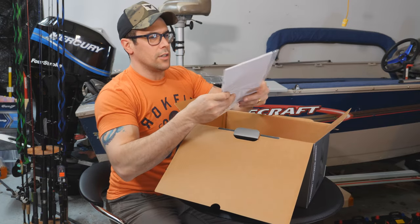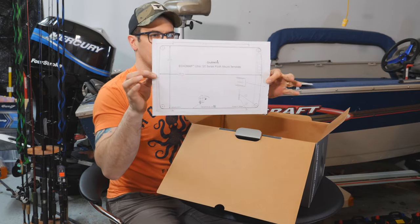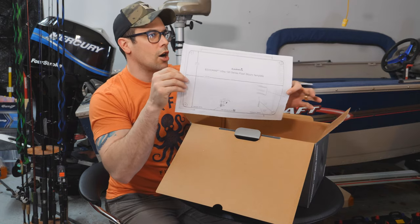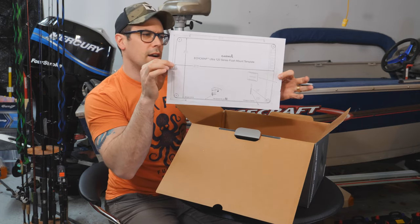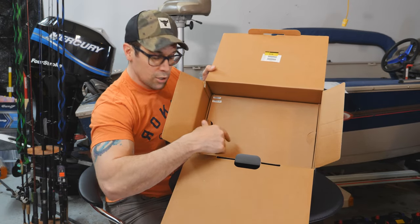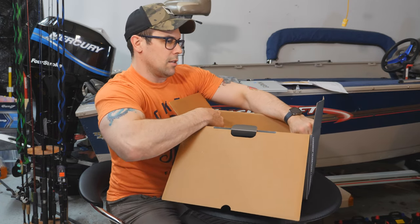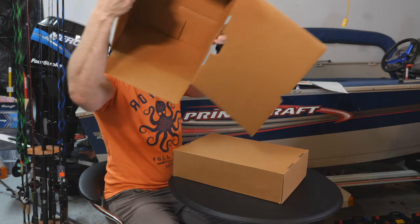We've got our instructions. After that, we have the mounting template. So if you want to dash mount this or surface mount it somewhere and you're not going to be using any kind of arm or stand, that's the template you need. Then inside the box is another box of goodies, so all of our other pieces will be in here. Let's grab it by the tabs and lift it out.